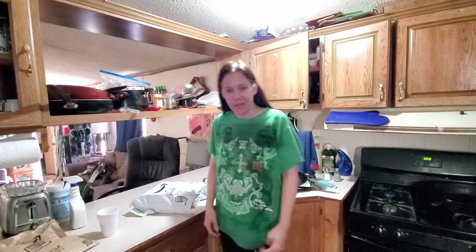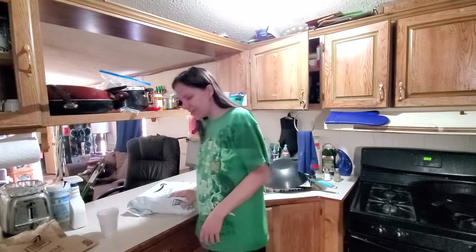I used to have one back in the 90s, that damn thing was heavy as hell, and it's the same length as mine. Welcome to my channel, and welcome to my banter.